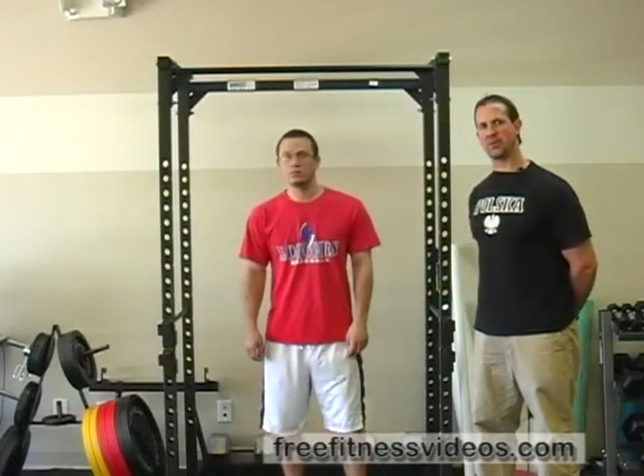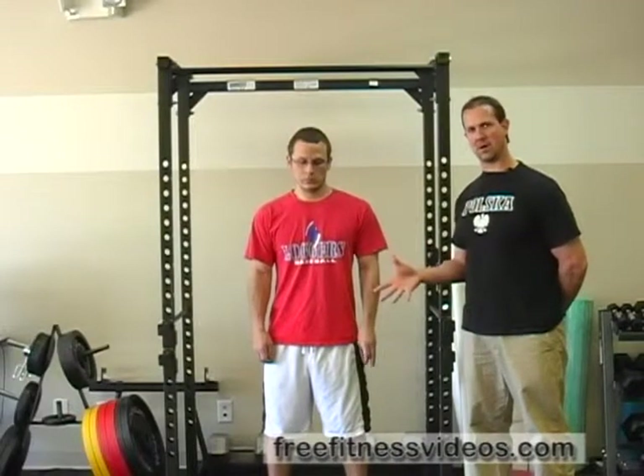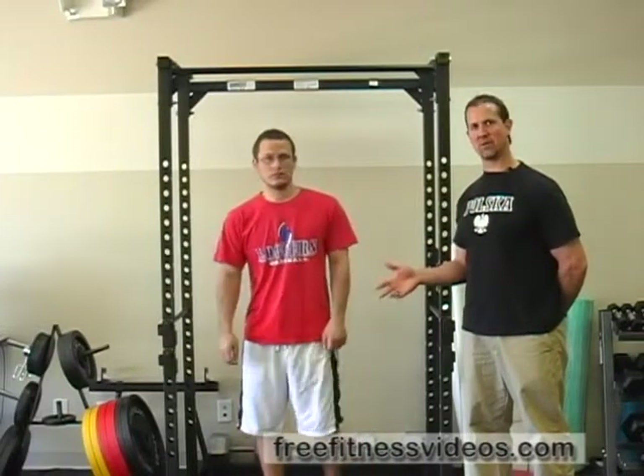Jump pull-ups are a great way for those individuals that might not be strong enough to perform a pull-up or a chin-up on their own, to work on the lowering phase or the eccentric phase of the exercise.